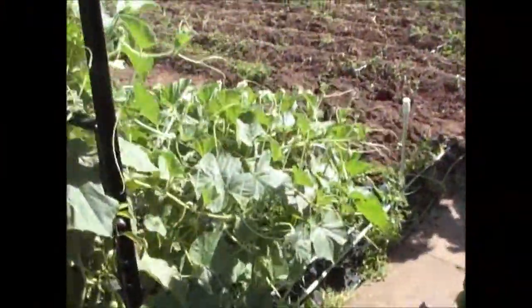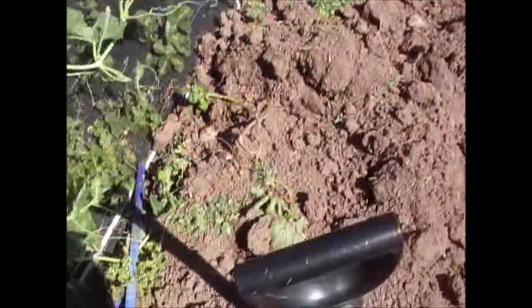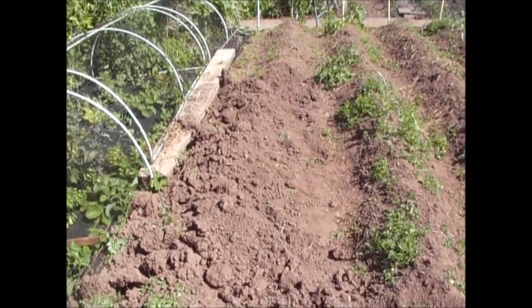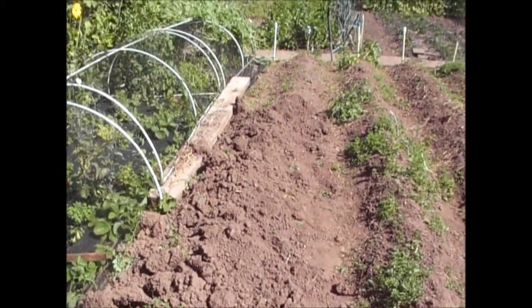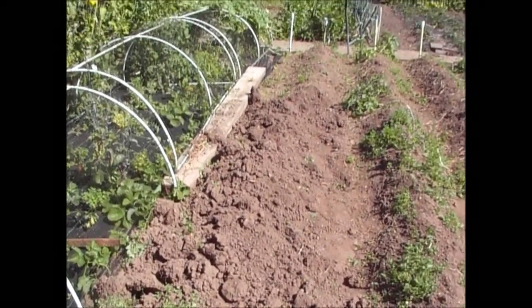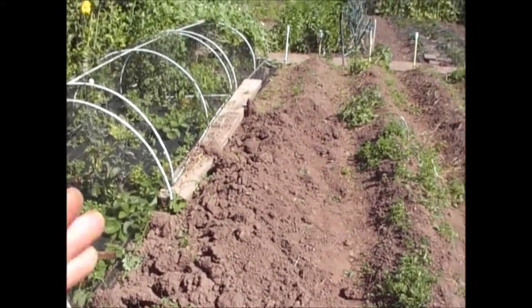Moving on to the potatoes. Last night I dug up half a row of these Maris Piper potatoes. To be honest with you, I wasn't impressed at all. From this half row I basically got about a bucket full of potatoes. I would have expected at least a sack - 20 to 25 kilos - from a row. So I probably got about four or five kilos out of the part I dug. I was not overly impressed with those.